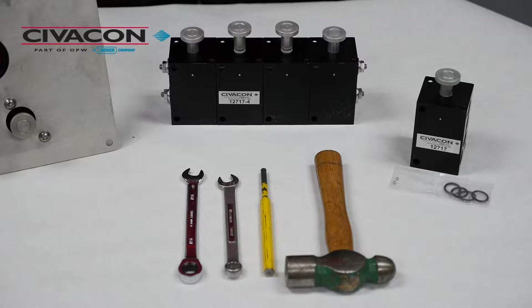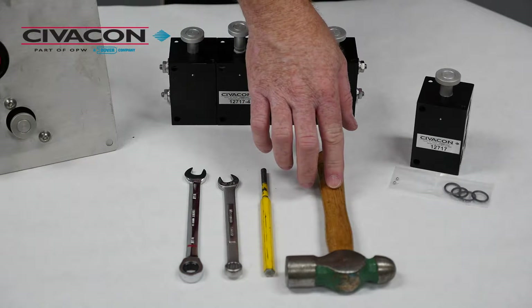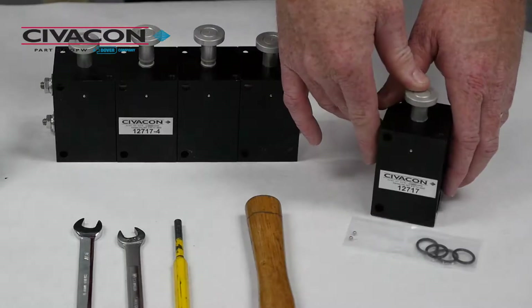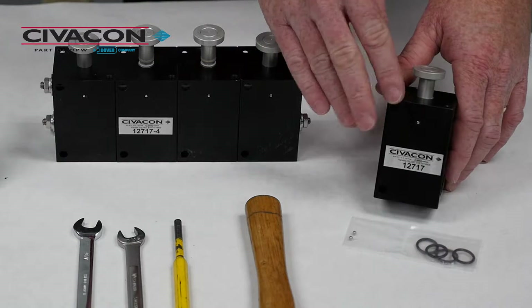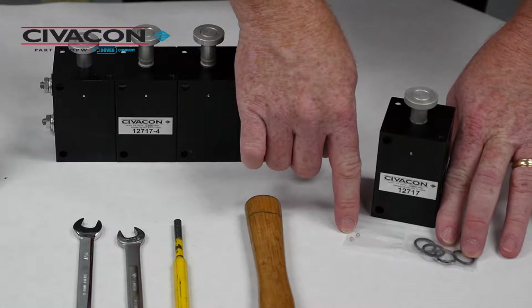The tools required for today's repair are two 7-16 wrenches, a drift punch, and a small hammer, and be sure to wear safety glasses. A replacement control valve kit contains a 1-2-7-1-7 control valve, four O-rings, and two replacement ball bearings.